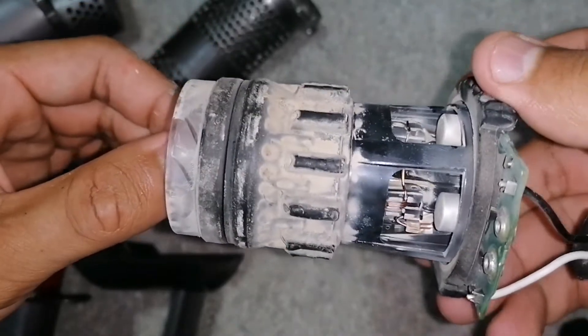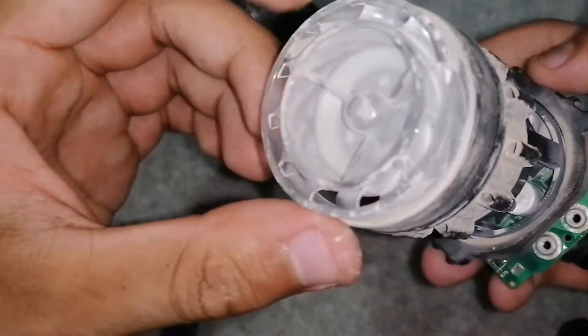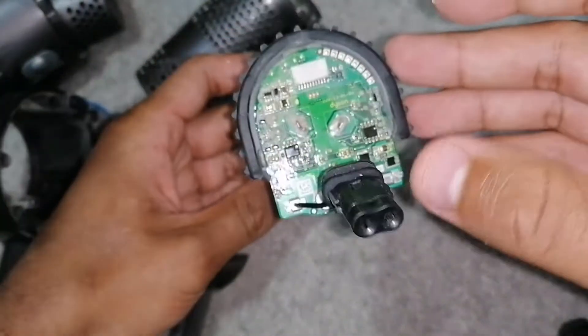Just give that a good brush down, maybe a bit of a blasting with an air compressor or something like that to clean it properly. That's the Dyson motor.